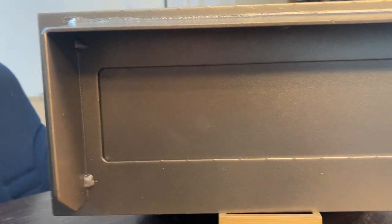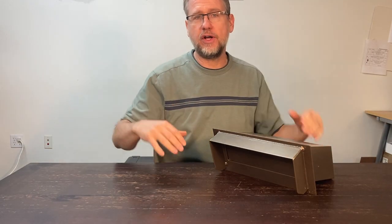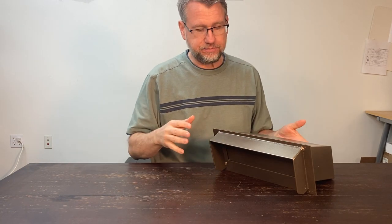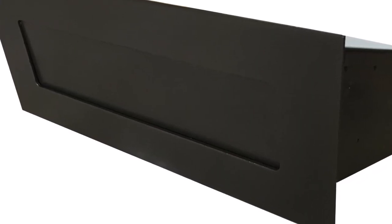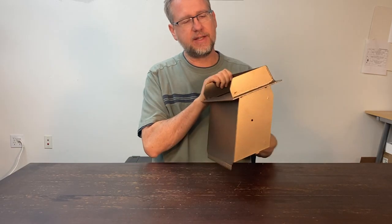Obviously, if you have a porch with a cover over it, or your eave extends out far enough where you're installing this so water doesn't hit it, then you don't need the rain guard — we have that product too. But this one is for people who need that extra protection.